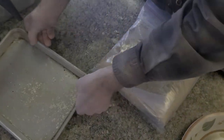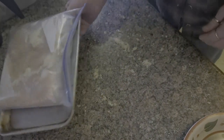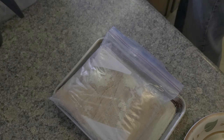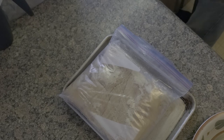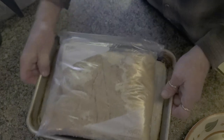Remember yesterday I told you not to use a metal pan — do not use a metal pan because the salt brine will leach a metallic taste out of the metal and we don't want that. That said, I am going to use a metal pan just to make sure that I don't make a mess in my fridge. Okay, so today is Monday. I will check back in with all of you as we go along.